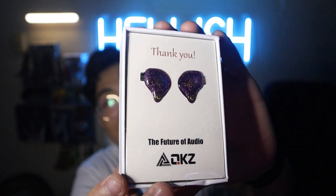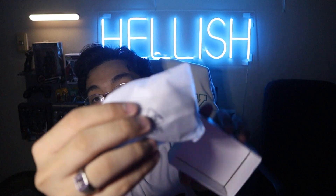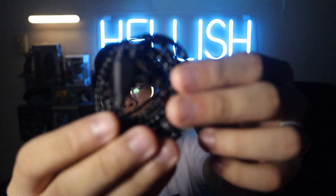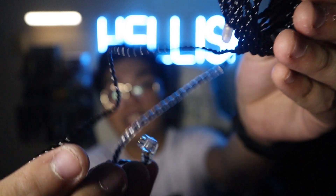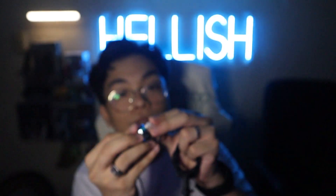You push it out and right there, ladies and gentlemen, you see the earphones — and they look super pretty under the light. You get other things as well. You have your extra earbuds and you also have your braided cable, which is actually pretty cool.